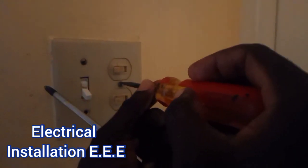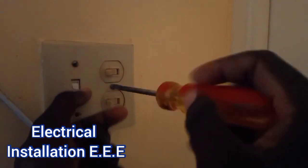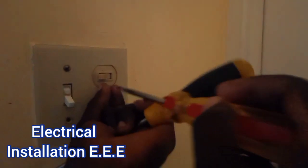I'm gonna check the switch right here — this is the one that controls the bathroom light which is giving a lot of problems. I'm gonna check it.